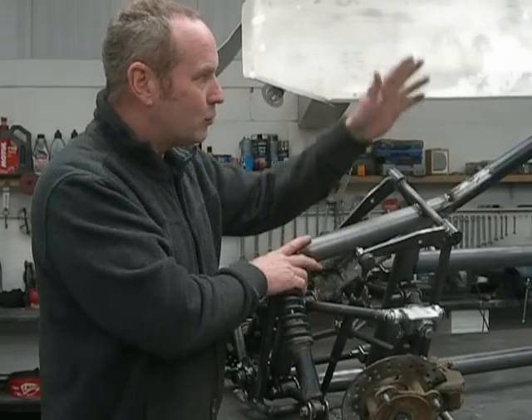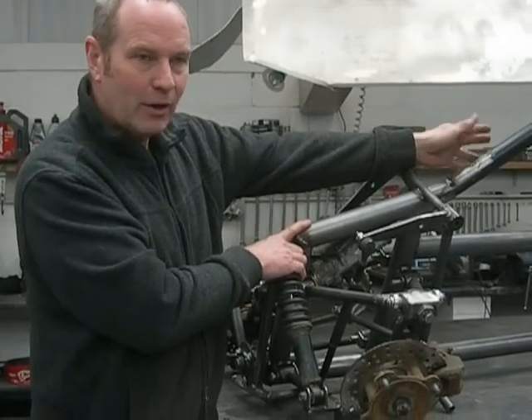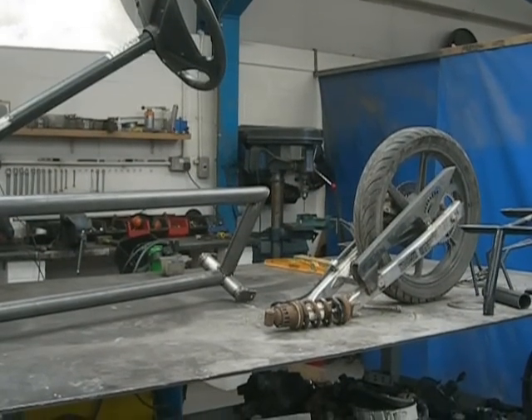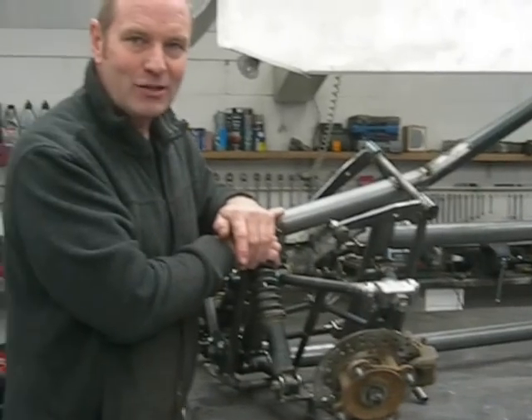What happens here, as well as the rider mass going to the inside of the turn, the rear wheel — which is a single rear wheel — actually goes out of the turn, which is also going to aid stability in turning. The proof is in the pudding. It's not finished yet. I'm going to get back to you when it's finished and show you a test ride. Thanks for watching.